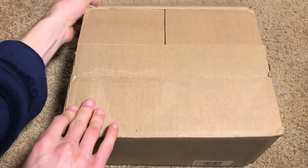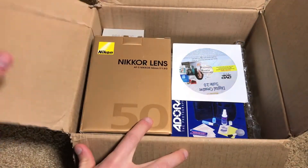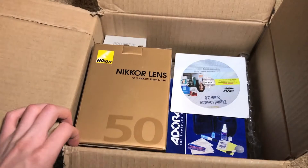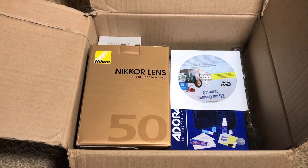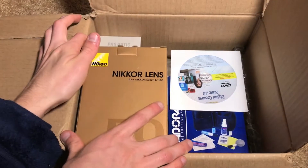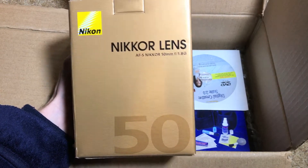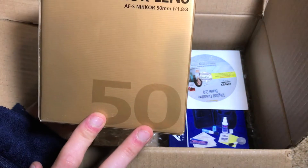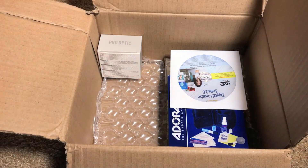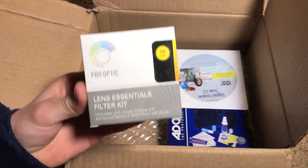Let's go ahead and open it up and see what we got going on in here. Right here, as we can see, there are definitely several little accessories included with this bundle. First thing we have is the lens itself packaged in the Nikon lens retail packaging, which is nice — it comes with the box it ships in. And then we have the accessories, so first thing we got is a filter kit.